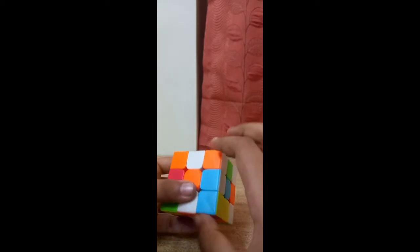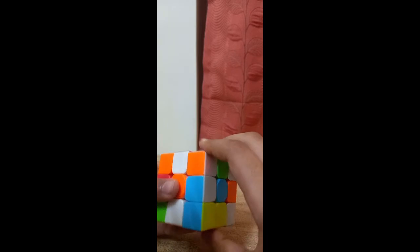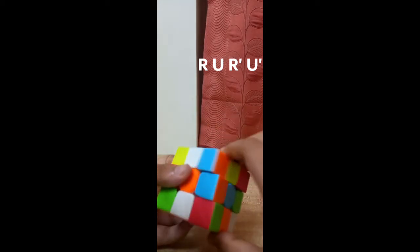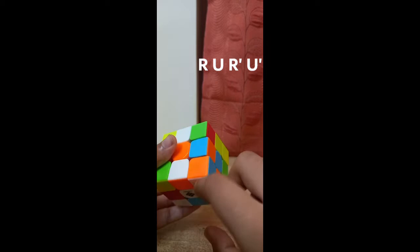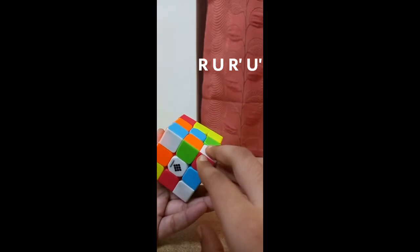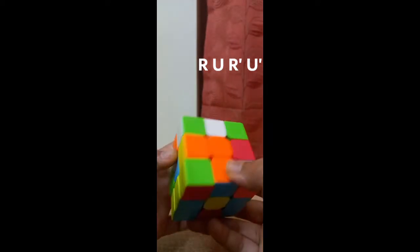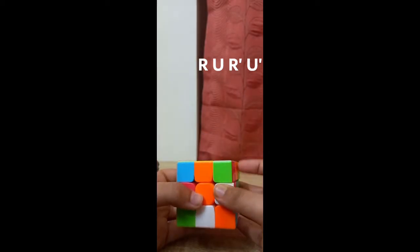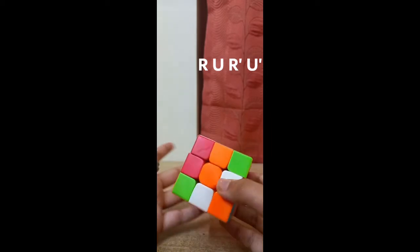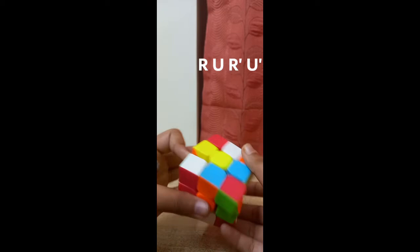We are going to place this corner here using the corner swapping method. There we go. I recommend building both 2x3 blocks together — to get a faster solve you need to build them both at the same time. In advanced F2L you can learn it, but I use the beginners method to solve this.